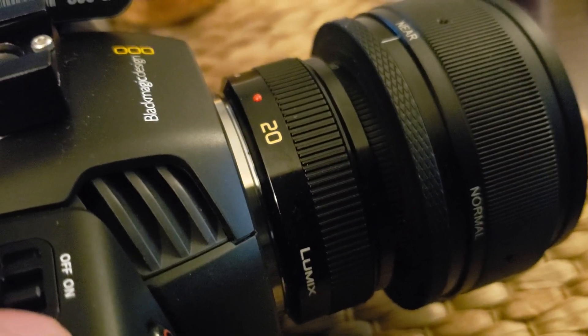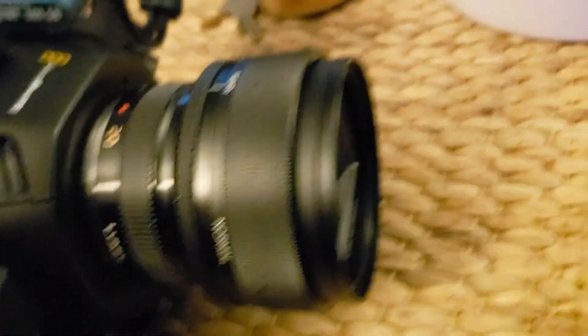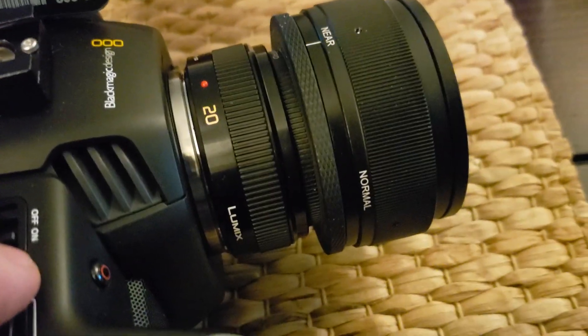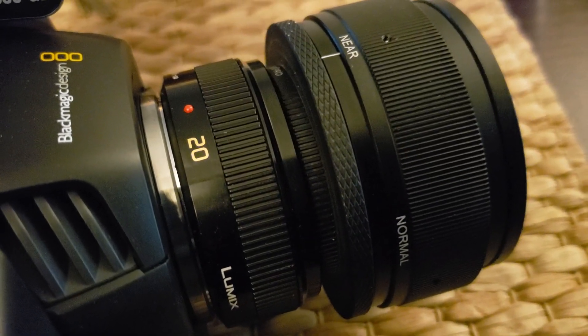This will just be a quick video. I've been having some issues with the Blackmagic Pocket Cinema Camera with my Lumix G lens. I have an Anamorphot from SLR Magic.